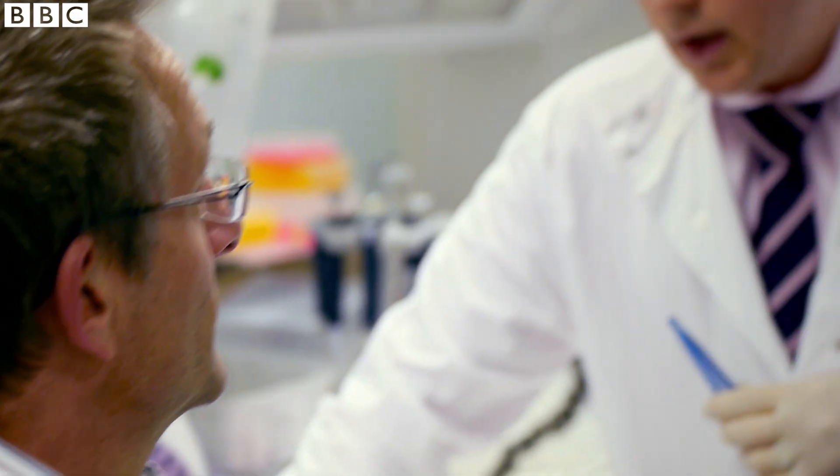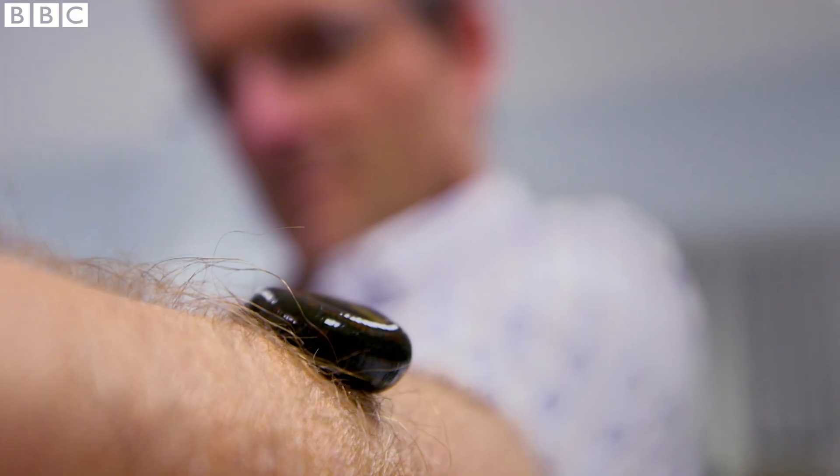When asked how long the bleeding will continue after the leech is removed, the surgeon explains that the average is about 12 hours, though in some instances it can go up to 48 or even 72 hours in extreme circumstances.